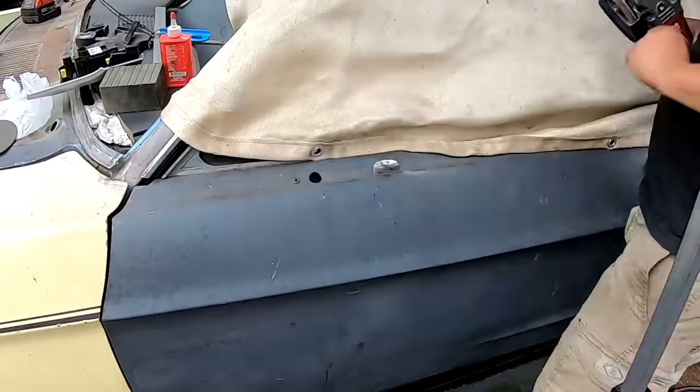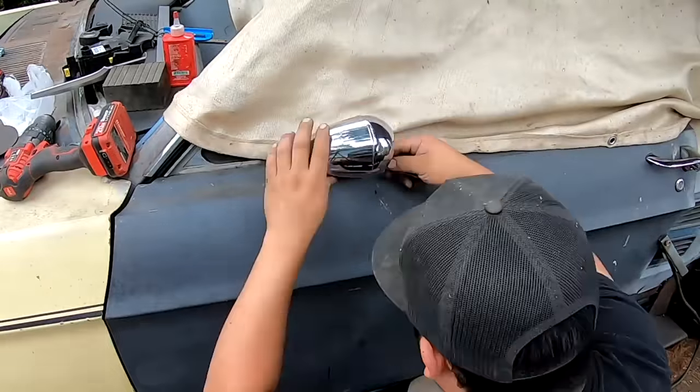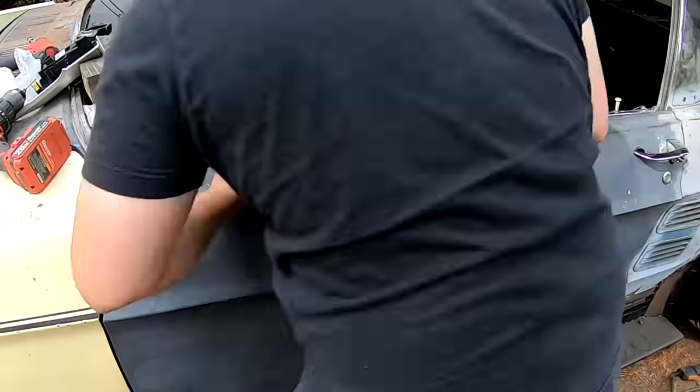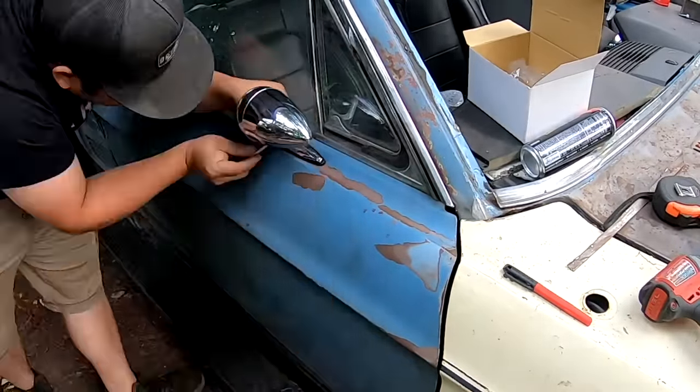We happened to have these awesome bullet-style mirrors laying around the shop for a Mustang, and Oscar got those installed on the car really fast. They have a really nice look — I like having a few nice little chrome things hiding on the car that were definitely not cheap.